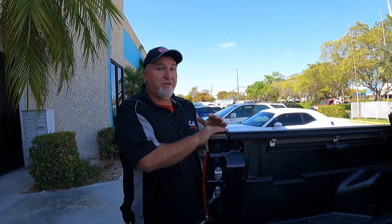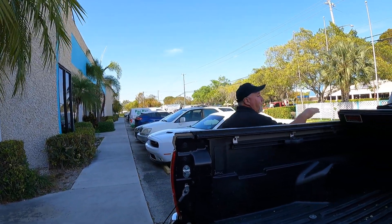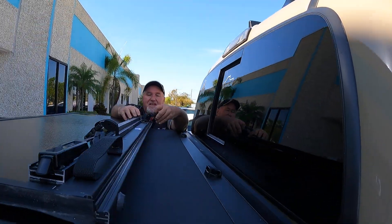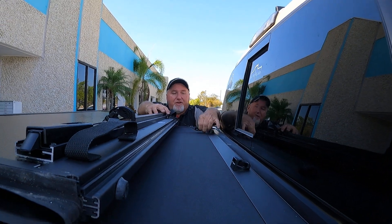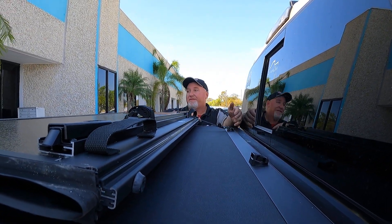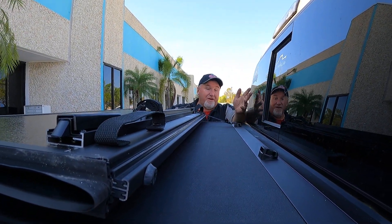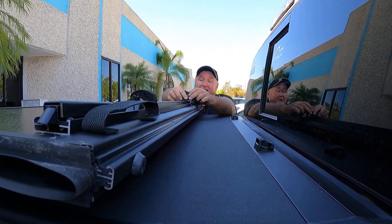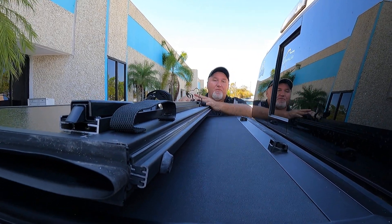If you want to drive with it partially open, it's the same idea — you come over here and you've got to secure this when you're driving. If you do not, it can slam and it'll scare you. So make sure you always secure that — and not just one side, do both.